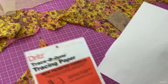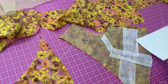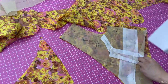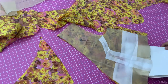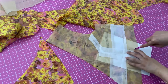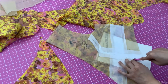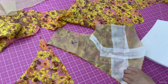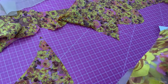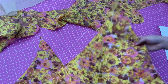The fabric is facing right sides together, so I sandwiched the two layers of fabric with the tracing paper and used the tracing wheel to mark where to place the darts. This ended up not producing clear enough markings, so I went over them with wax chalk to make them more visible.